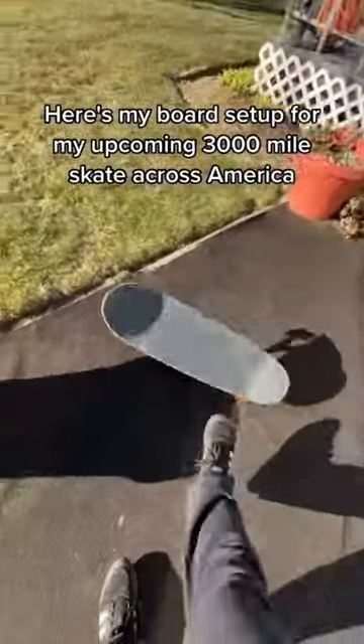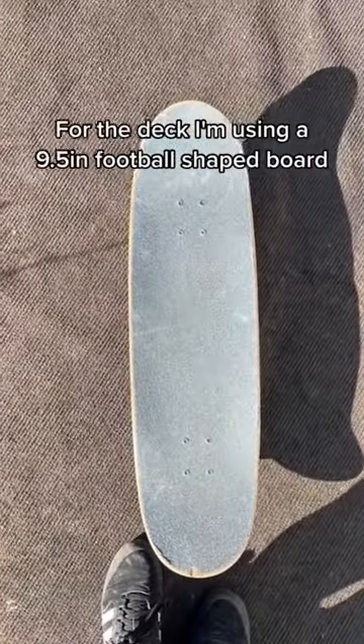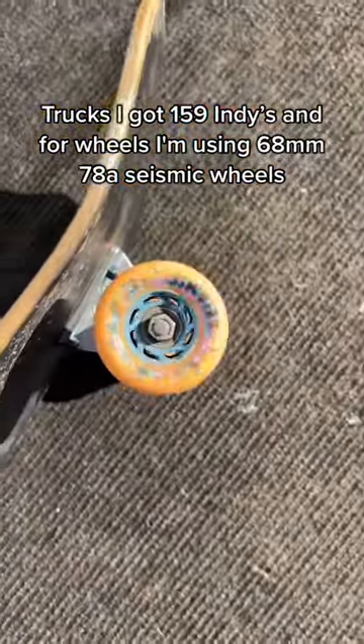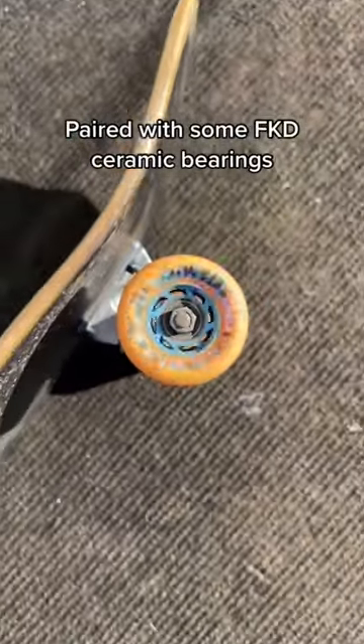Here's my board setup for my upcoming 3,000 mile skate across America. For the deck I'm using a 9.5 inch football shaped board, trucks I got 159 Indies, and for wheels I'm using 68mm 78A seismic wheels paired with some FKD ceramic bearings.